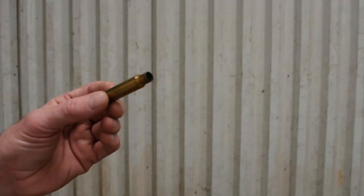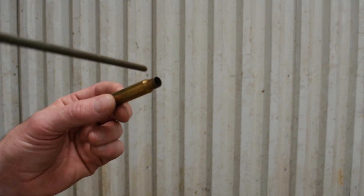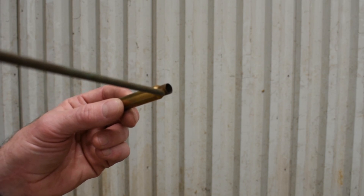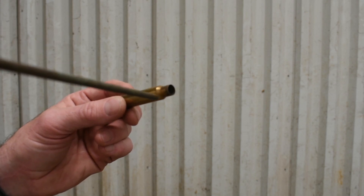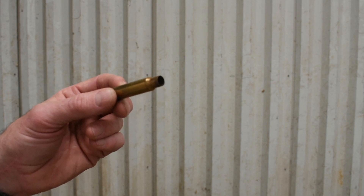I want to show everyone how I anneal my brass. I use a cordless drill and a deep socket. I put the flame at a 45-degree angle starting at the tip of the brass, and as it starts to glow red, the glow will travel down the neck. As soon as it hits the shoulder, I stop and dump out the brass. I'll grab a couple pieces now and show you exactly what I do.